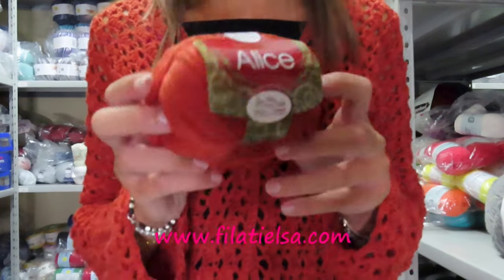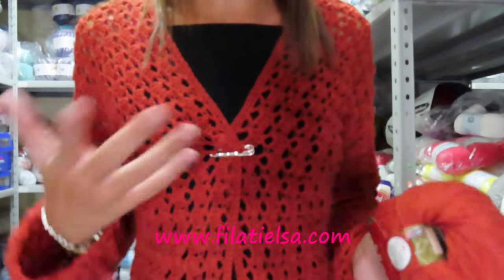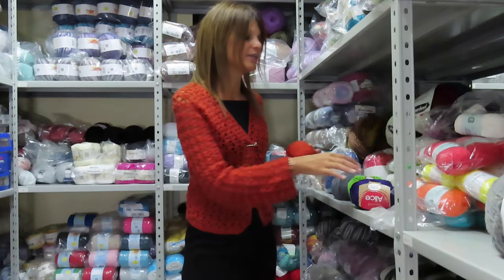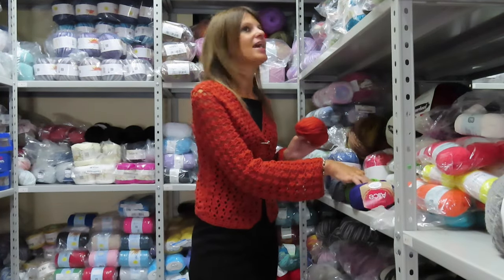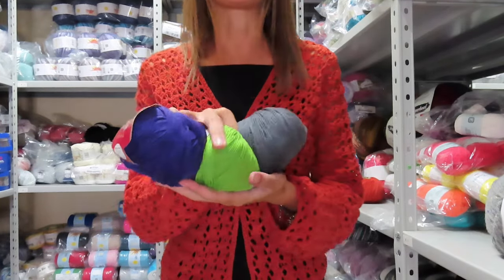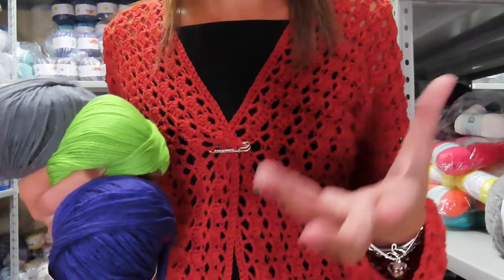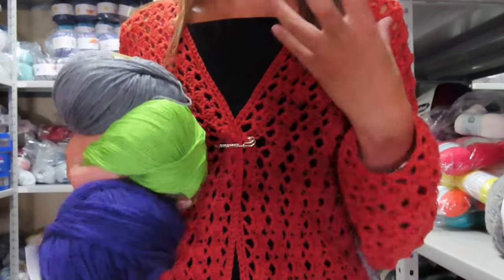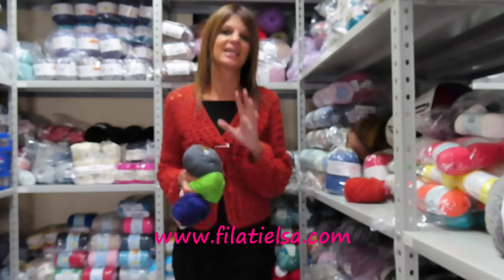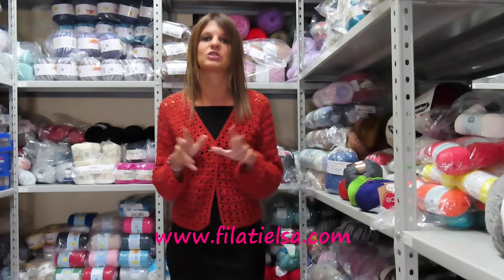The color I chose is code number 7, which is this fantastic brick-red (mattonato). It's a color that's perfect for many outfits. Don't worry, because on the site there are really many colors, and if some are sold out they will soon return. You can also use more versatile colors like this fantastic green if you prefer.